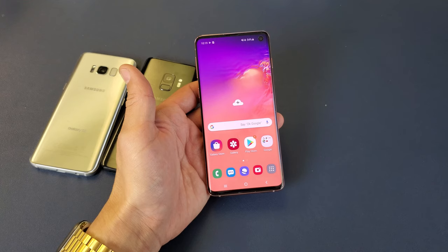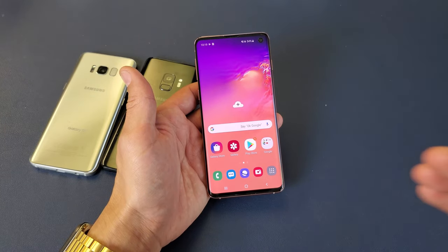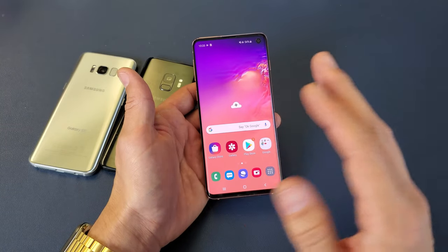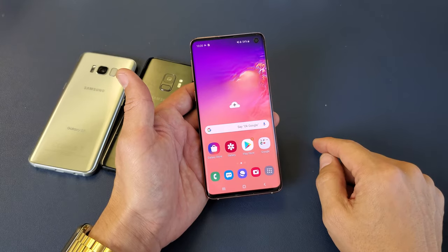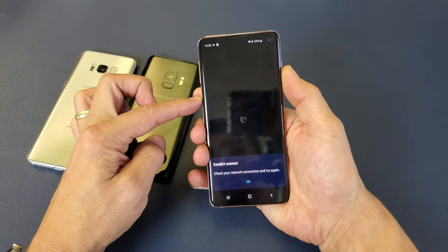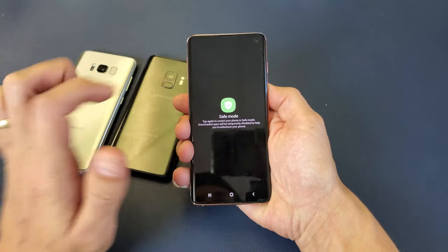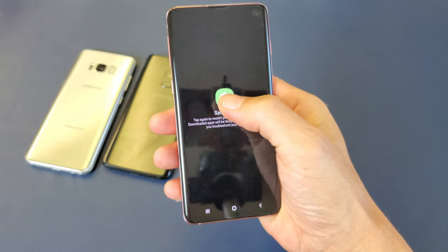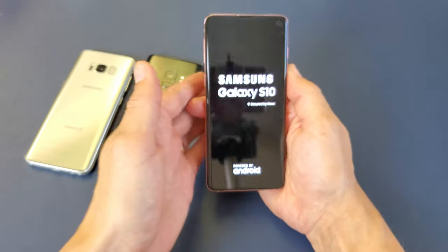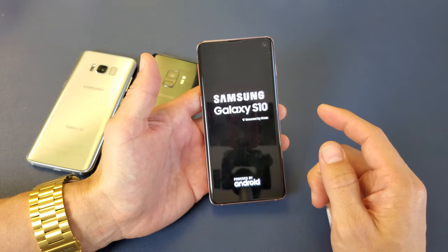The next step is to boot into Safe Mode. Once in Safe Mode, it won't load any third-party or downloaded apps. If your camera works fine in Safe Mode, then a third-party app is the culprit. To get into Safe Mode, press and hold the power button to bring up the power-off menu. Then press and hold 'Power Off' until the Safe Mode option pops up. Tap on that and we'll enter Safe Mode.